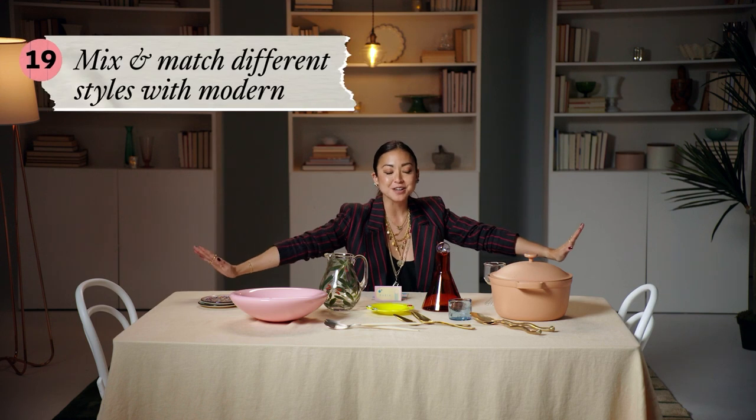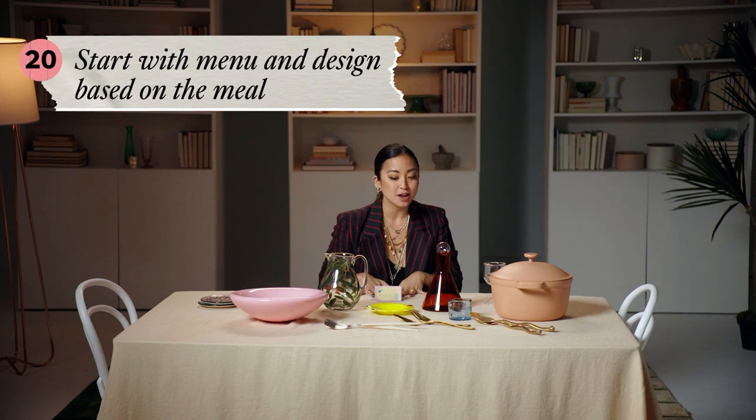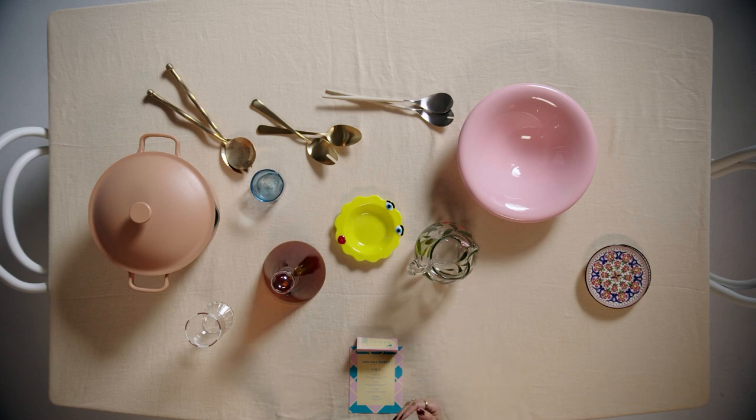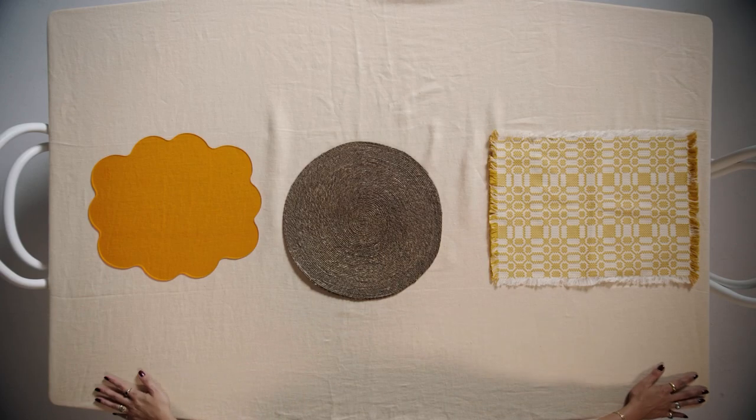On the flip side, mix and match is the art and science of adorning an entire table or tablescape with lots of items that go together and feel like they make sense together, but they're not all part of the same set. As a jumping-off point, one of the things we can do is start with a menu — design your tablescape around what you're going to serve that night. I personally love designing around shared food, a family-style meal where things are coming off of big bowls and big pots on the table and everyone serves themselves. That's what we're going to do today.